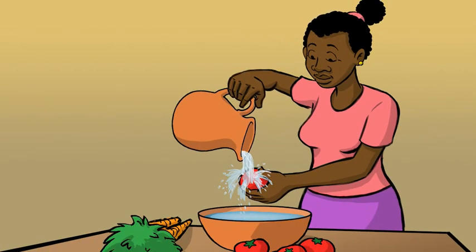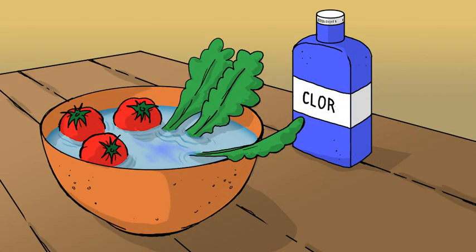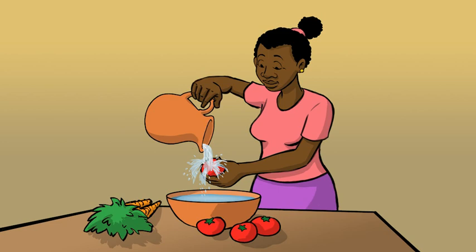Run clean treated water over fruits and vegetables as you scrub them. To be extra safe, we sometimes soak fruits and vegetables in chlorinated water for one or two minutes, then rinse them and they are safe to eat.